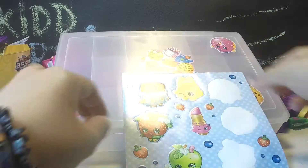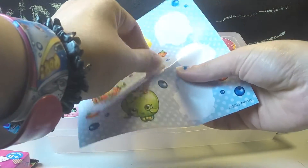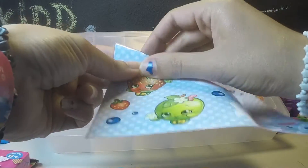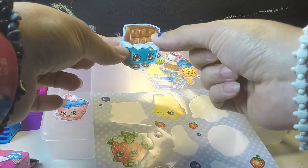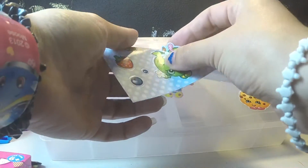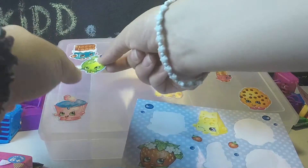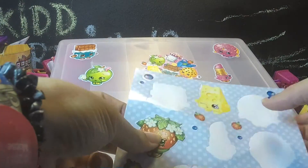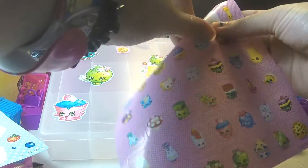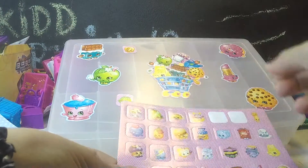We have to put Lippy Lips on there because that's Minecraft Girl's number one season one Shopkin. I have this one in an eraser and it smells like a chocolate bar. Her arm broke off so I had to glue it down - she did take it to school and it didn't live long. We'll put on Wobbles because Wobbles is Baby Chima's favorite from season one.